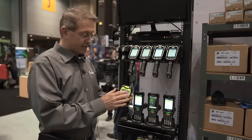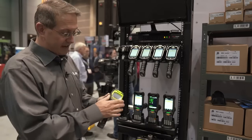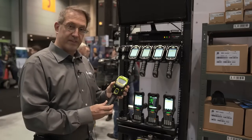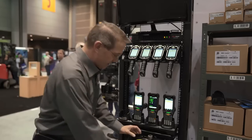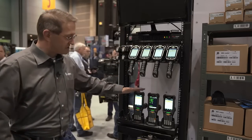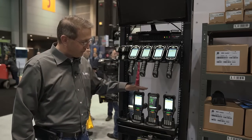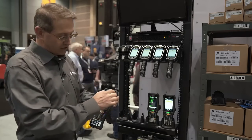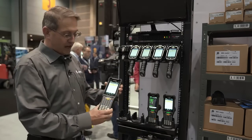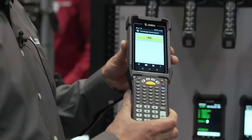The DPM variant is characterized and distinguishable from the standard 8300 by the green markings. Moving over to the MC9300, we now have a freezer variant with a blue bezel around the screen. This will operate down to minus 30 degrees Celsius.